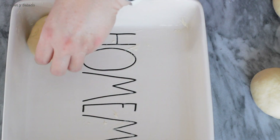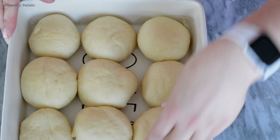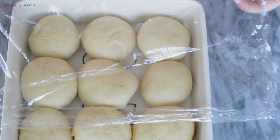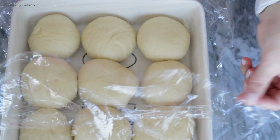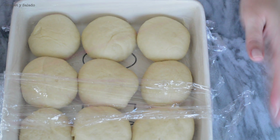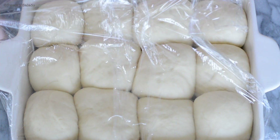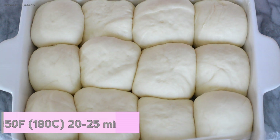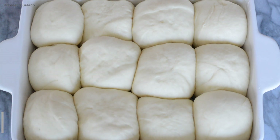We're going to take all our bread rolls and place them in a greased baking pan. We'll cover loosely with plastic wrap and let them rest for about 30 to 45 minutes or until they double in size. Once they're nice and big, we'll take off the plastic wrap and bake them at 350 degrees for about 20 to 25 minutes or until they're golden brown on top.